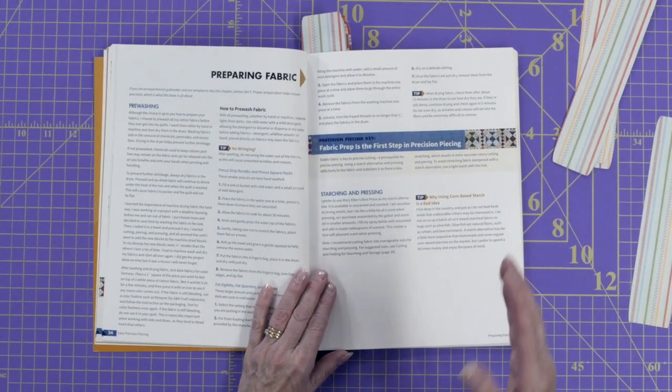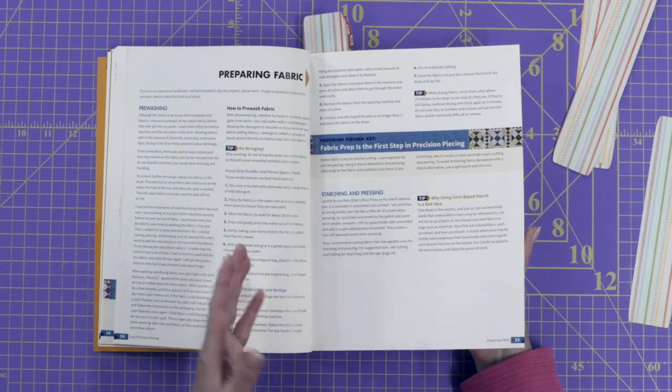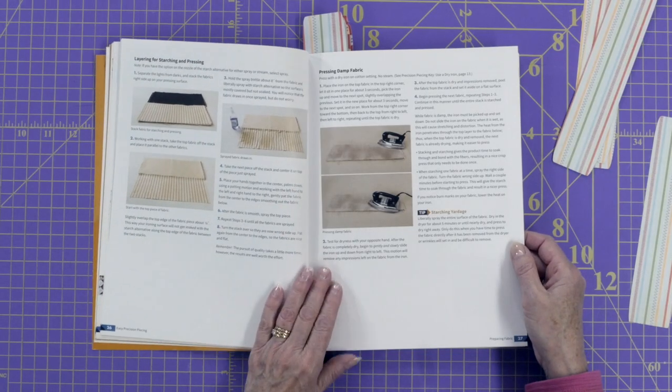Then we get into preparing the fabric. She even talks about how to pre-wash your pre-cuts — pre-cut squares, pre-cut bundles, fat quarters, even charm squares — and takes you step by step on how to do that. Most people don't recommend pre-washing pre-cuts, but if you follow Shelley's method it'll come out just fine. She also talks about starching and pressing. It's very important to starch and press your fabrics before you cut them, because the more paper-like your fabric is the more accurate your cuts are going to be. She also shows you exactly how she presses so that you don't distort or stretch your fabric — all leading to precise results.